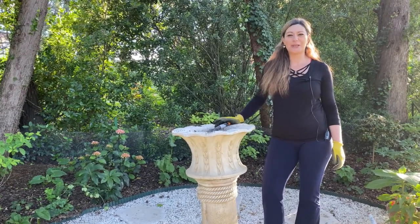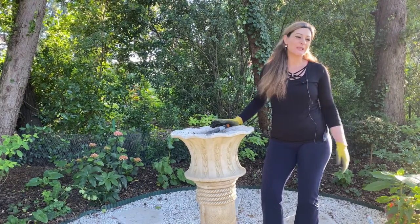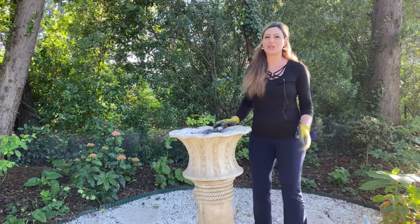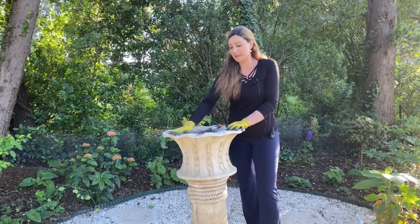Bonsoir! Thank you for joining my video again. It's going to be a short video today because I don't have a lot, but I thought I can share everything that I'm doing, which would be kind of fun for some of you to see.